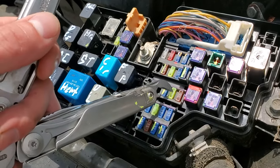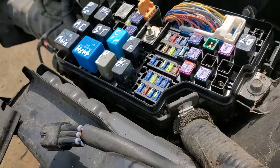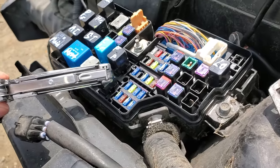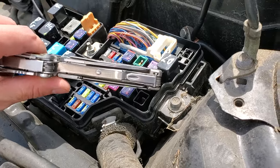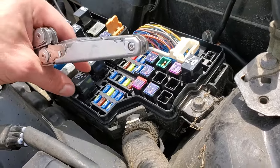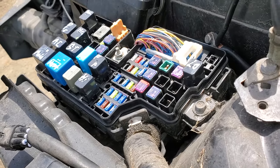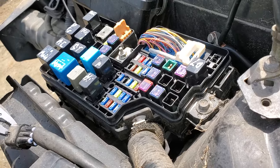These two low beam fuses as well as this high beam fuse only receive power when the relays are energized. This is the high beam relay right here and this is your low beam relay. Basic troubleshooting — you can tap on the relays, you can also grab and wiggle them. Sometimes relays get stuck, and by grabbing them, wiggling them, or tapping them you can see about getting them unstuck.